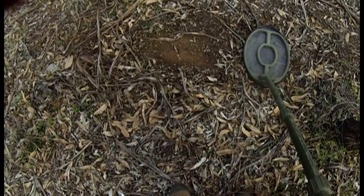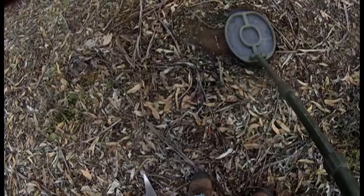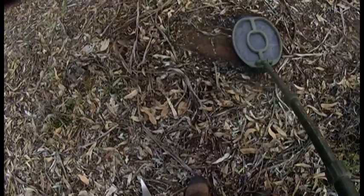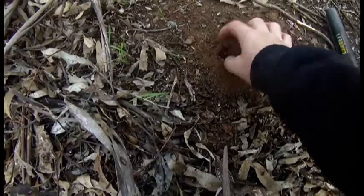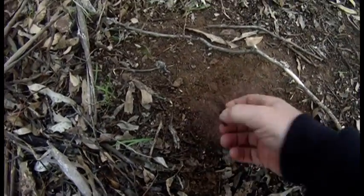Okay, just a quick demonstration on what iron sounds like in the ground. It's got that wavy sound to it, with a little bit of a grunt on the end of it. I reckon I can see it too. Alright, let's see where it is. Look at that - there's no lying about that. Put him in the pocket.